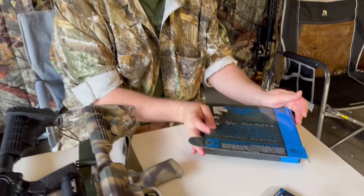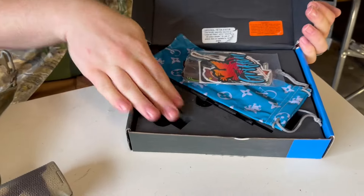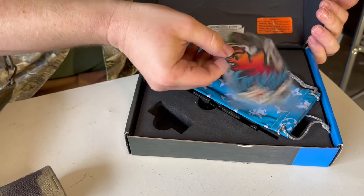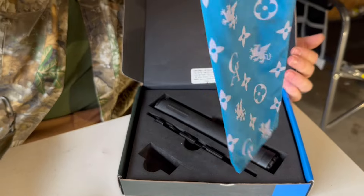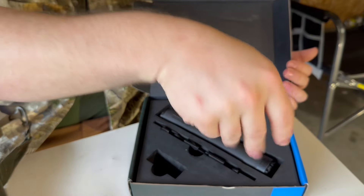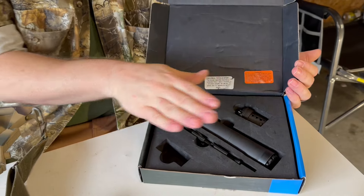I'm going to get into the unboxing portion of it. Comes in a nice box with nice padding for your suppressor. You get some cool stickers with it, some kind of little bag — I don't know what that design is — but here's your suppressor. You get a Nielsen device with it for your pistols and stuff like that.